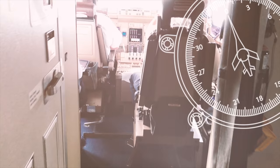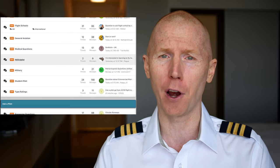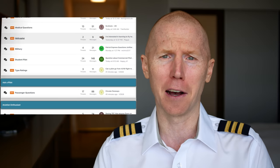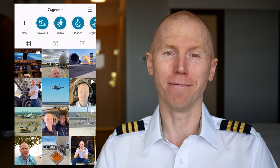Viral debrief number three coming up. Hey 7-4 crew, welcome back. My name is Kelsey, I'm a 747 pilot, and my channel 7-4 Gear is all about aviation. The 7-4 crew has been great about sending me videos. You can submit them at 7-4gear.com/forum or send a direct message on Instagram with the link and let me know when the cool part starts.